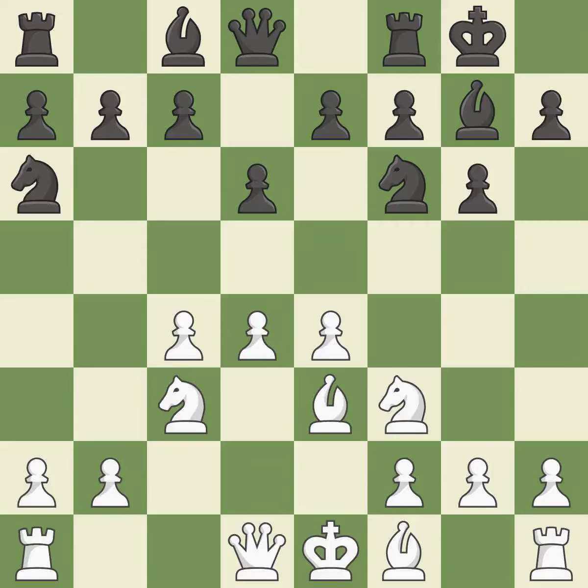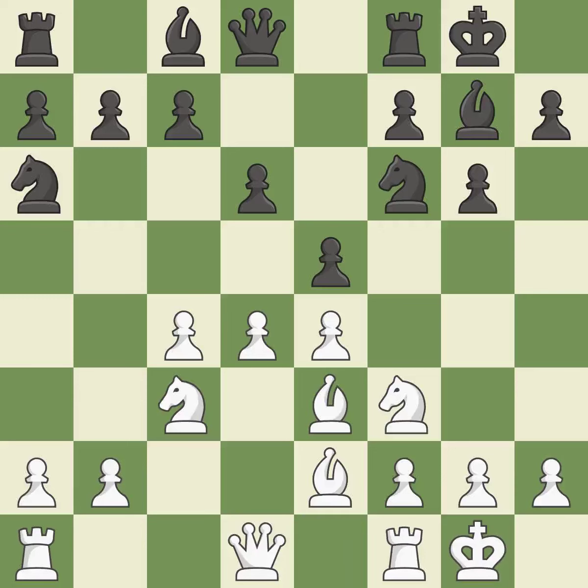A knight moves out of its beginning square and into the action. By developing a bishop from its initial square, this activates it. This uses a pawn to attack the center while vying for position. Castling develops a rook while also moving the king to safety. Castling to the same side of the board as the opponent tends to lead to less sharp positions as compared with opposite side castling.